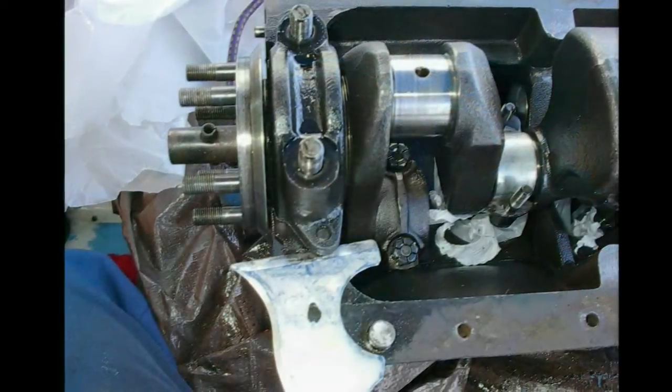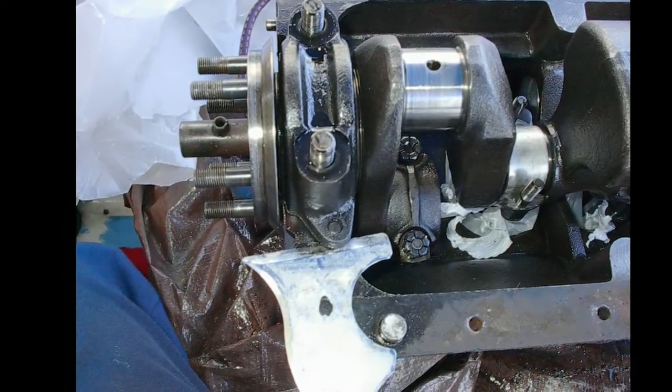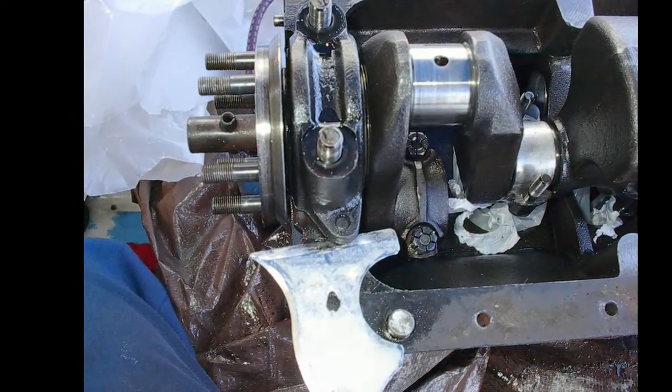Taking off the main bearings here. You've got to have a torque wrench to put it back together — none of that sloppy dockside work.